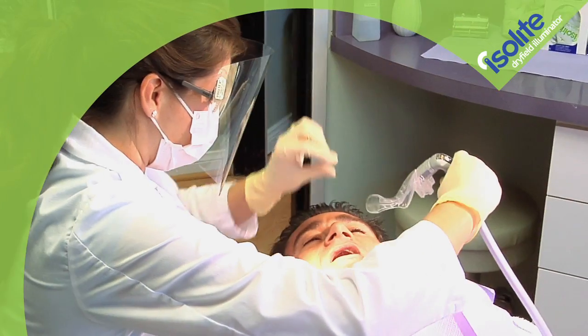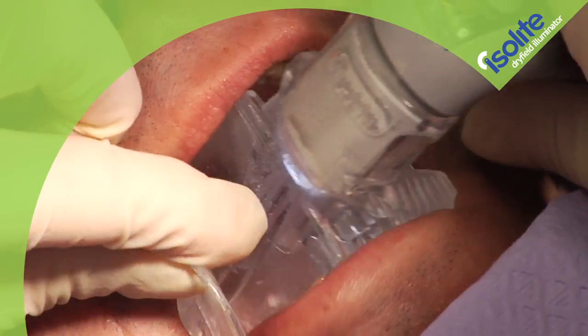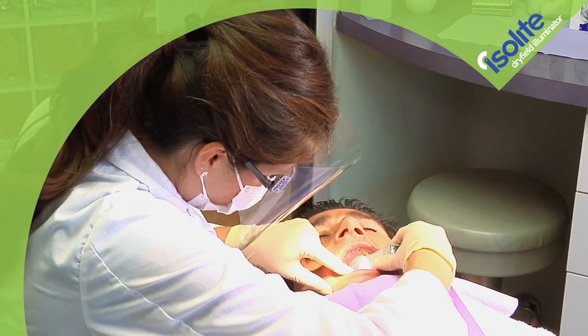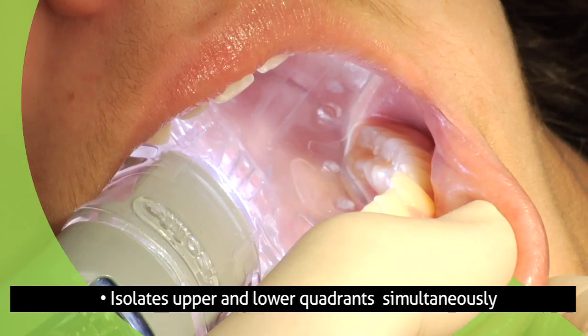At the heart of the Isolite system is the unique patented Isolite mouthpiece. The soft, flexible, non-impinging Isolite mouthpiece isolates upper and lower quadrants simultaneously.